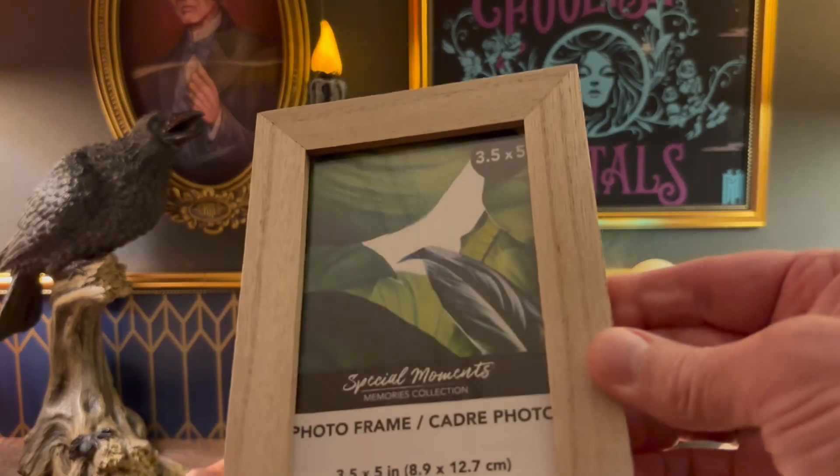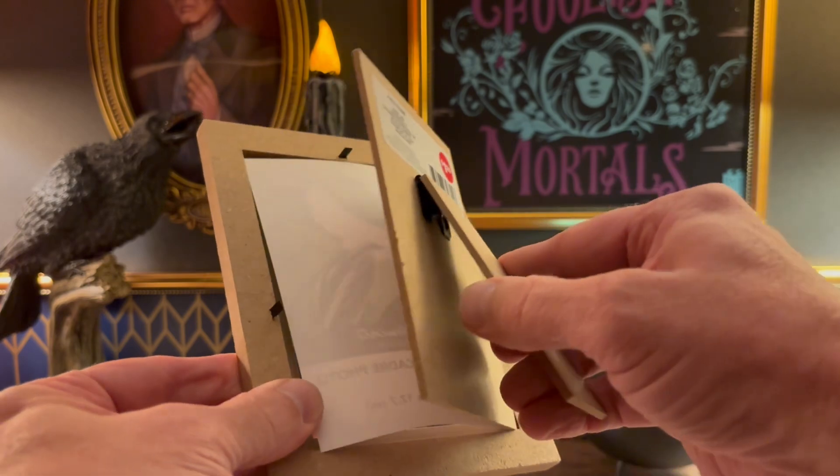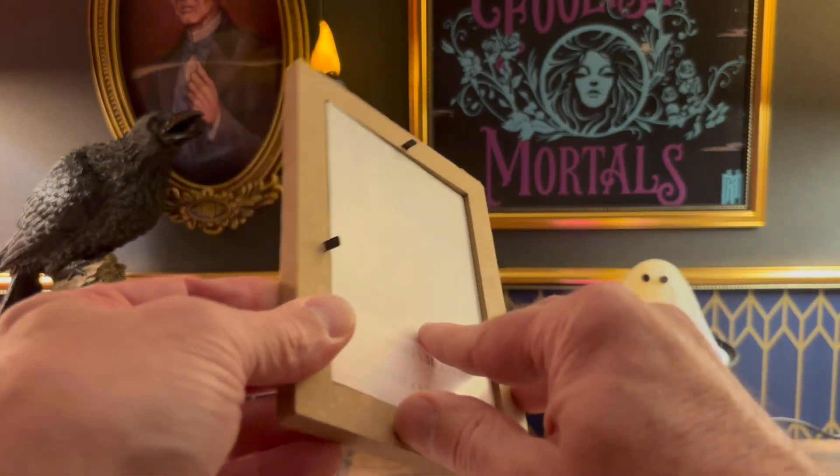You want to make sure you find a picture frame with some thickness on the edges to give some area to build onto. We're not going to need the glass from this, so carefully remove the glass and just set that aside.